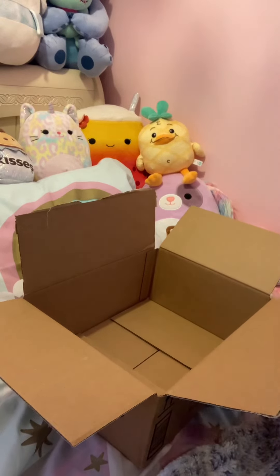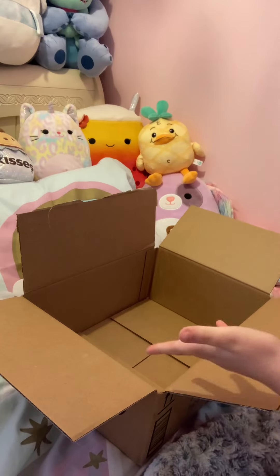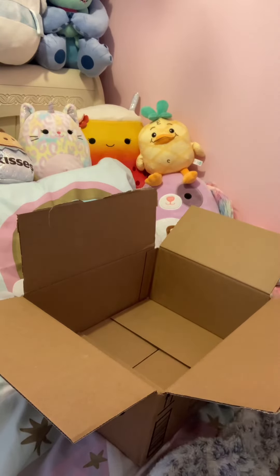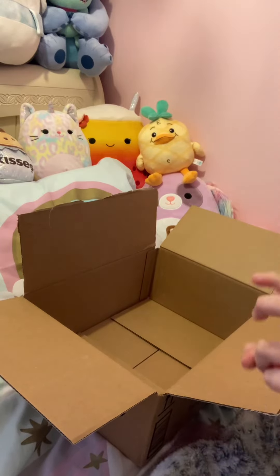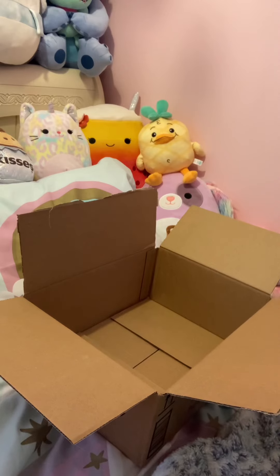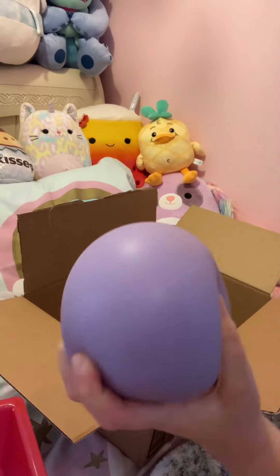Hey guys, usually people do these fake pack order videos without any voices or with soft aesthetic music, but I'm gonna tell you what I'm putting in the fake order. The first thing I'm gonna go with is some stress balls.